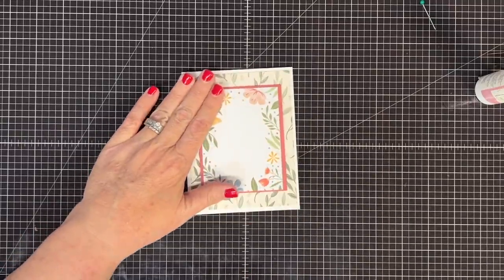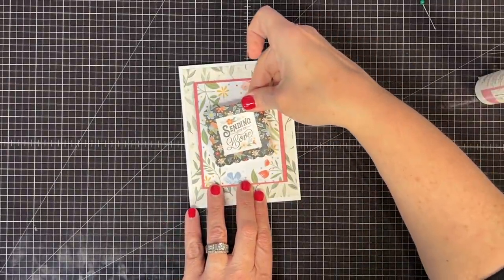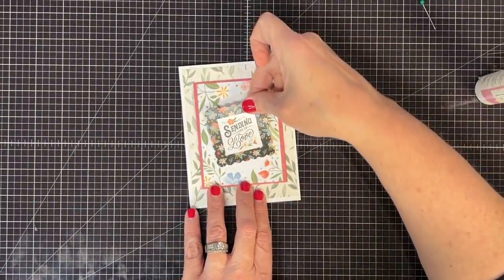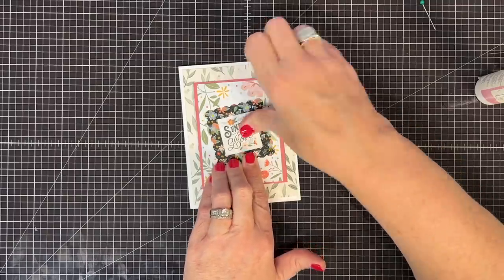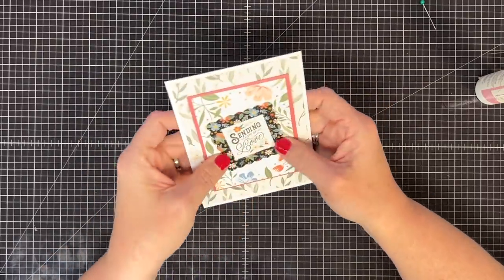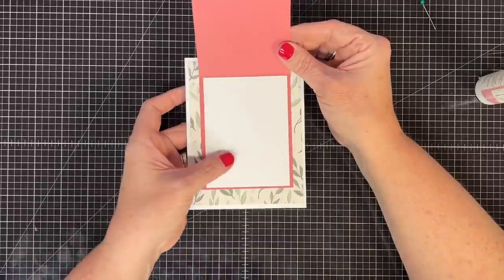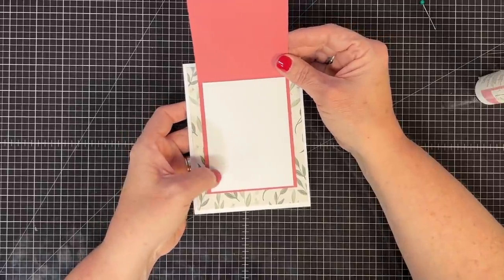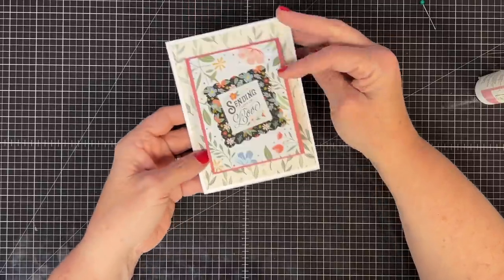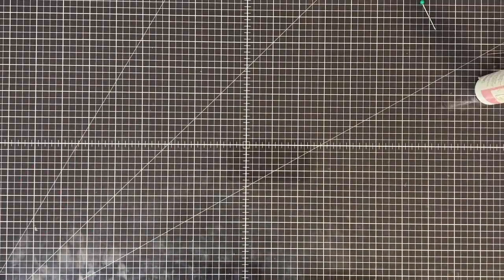Let's put a sticker on the front and give it a little sentiment. I'm going to put this one on an angle so it really shows — you could pop it up on some foam if you want, but it's already a pretty thick card. Here's what I love: we're leaving the inside blank so we can send this to whoever we want and write whatever we want.